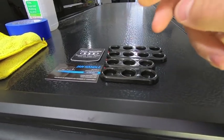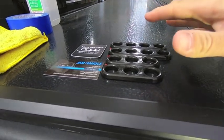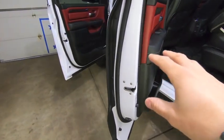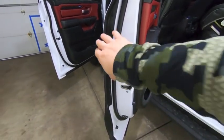The jam handles come in everything from two finger all the way up to four finger, and they come in a whole host of different colors. Mine are in black — they'll match the truck nicely but they'll also stand out. I didn't want a color that would blend in, because the point of having these is so your passengers actually use the jam handles and not the outside door.